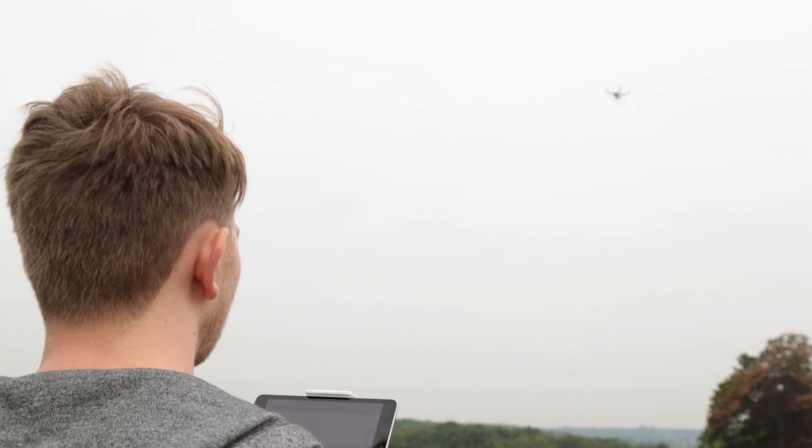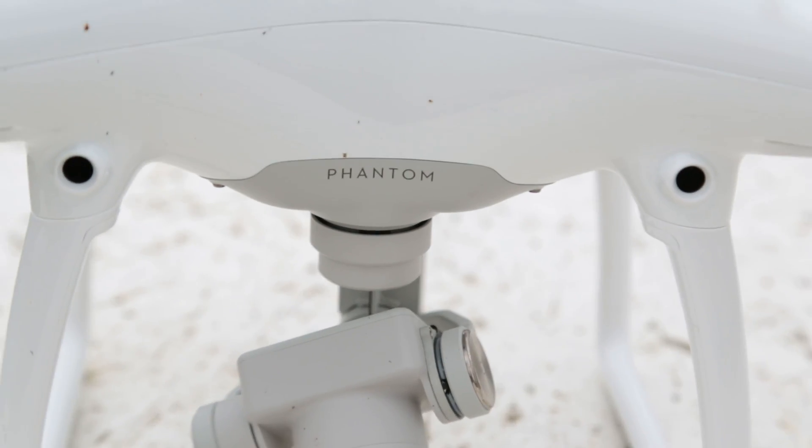Hello YouTube, James here for Tech Radar. I'm here to test out drones for the very first time — I've never used a drone before — but first off I'm going to test out this DJI Phantom 4.